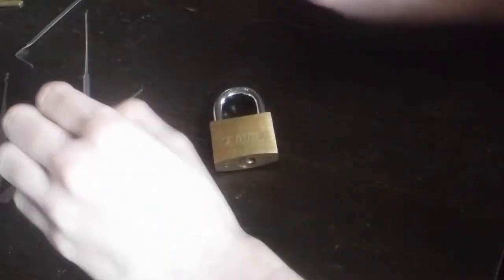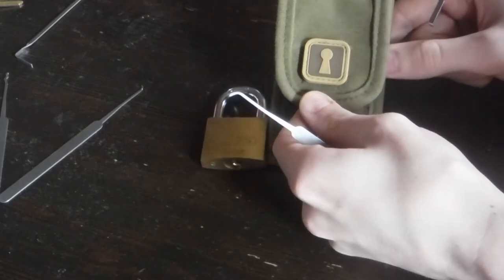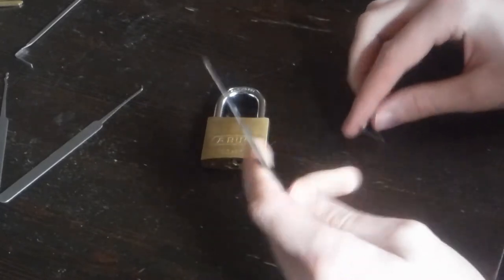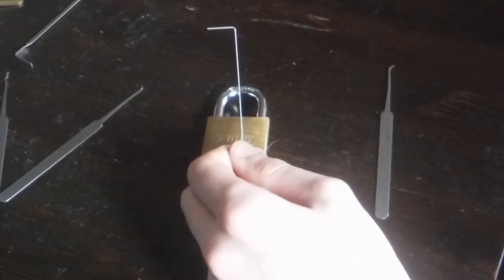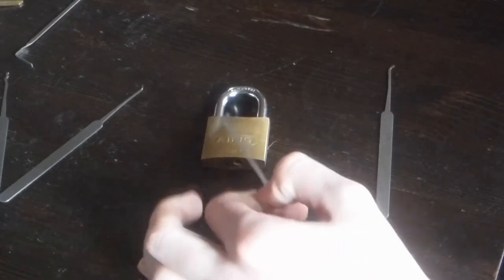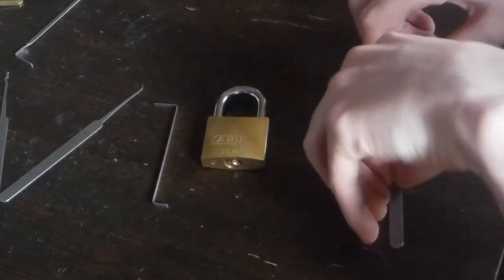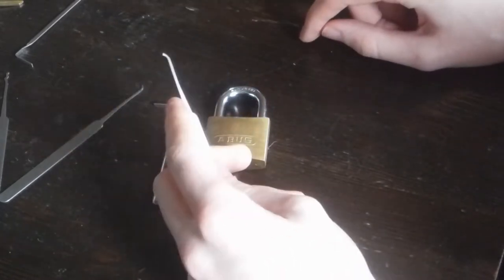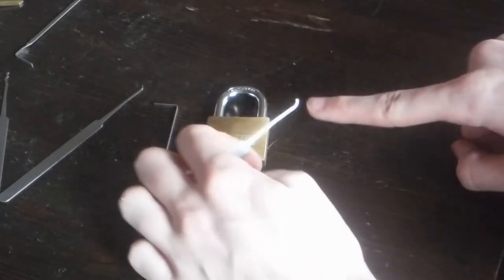Anyway, on to actually picking this thing. I'm going to be using my Sparrows Sentry Special Forces Edition — well, some picks from it. I know it's a little overkill, but I like it, it does the job well. I'm going to be using my heavy regular tension wrench. I just need higher tension for this and some of the other spool pin locks that I have. And I'm going to be using my high reach pick — larger surface area on the actual pick. Better for actually grabbing rounded key pins and good for avoiding false sets because I have a lot of vertical area here.